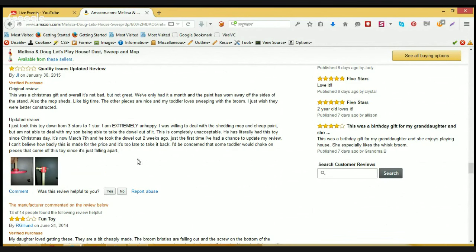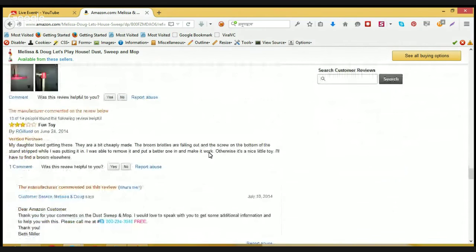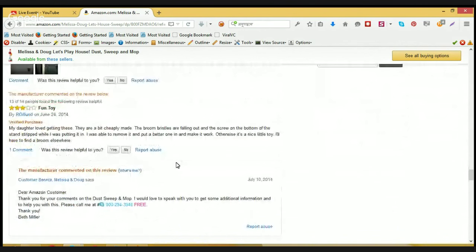And some updated review — let's check out another unhappy customer review. My daughter loved this. They are a bit cheaply made — the broom bristles are falling out and the screw on the bottom of the stand stripped while I was putting it in. I was able to remove it and put a better one in and make it work. Otherwise it's a nice little set, but I'll have to find a better broom elsewhere.